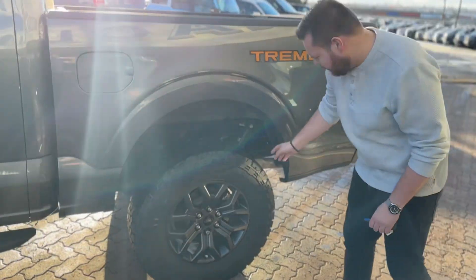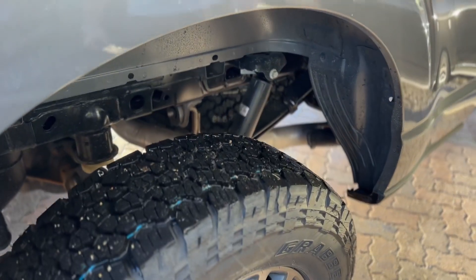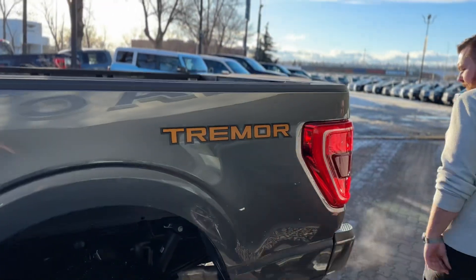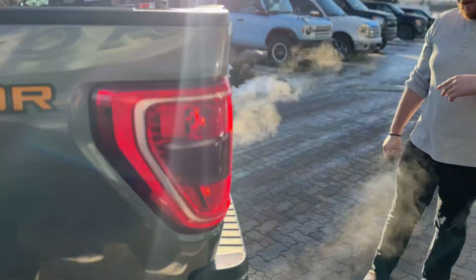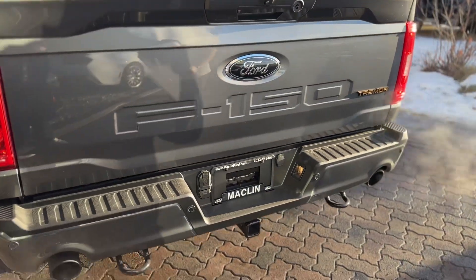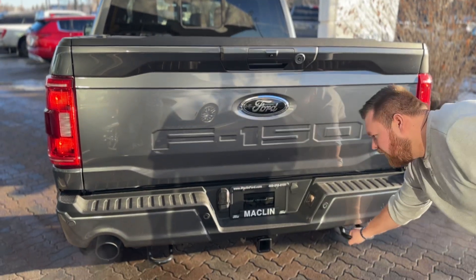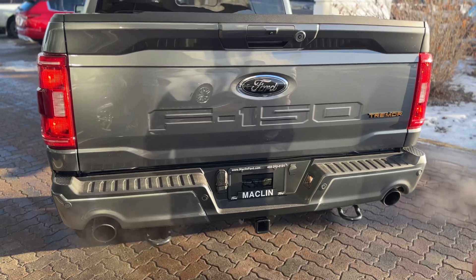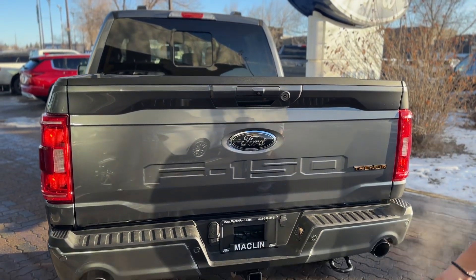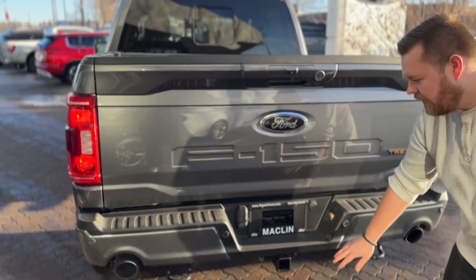The Tremors have a factory two-inch lift. You also get upgraded shock absorbers that are more off-road tuned — they can handle the terrain a little bit better. You also get the signature Tremor sticker on the side. Coming around to the back of the truck, we have a dual exhaust setup — looks and sounds good. You also get recovery hooks on the back, so if you want to pull your friends out of some ditches or get yourself unstuck you have lots of mounting points. Blacked out F-150 badges on the back, rear parking sensors, and a full trailer package with all your connectors.